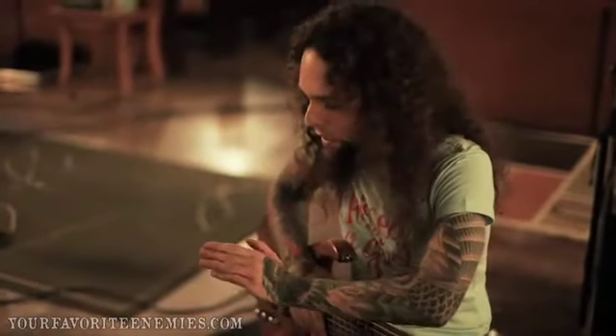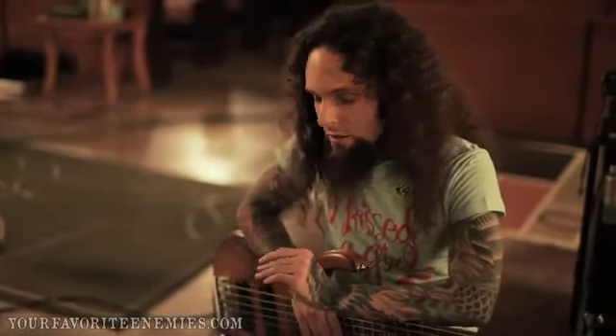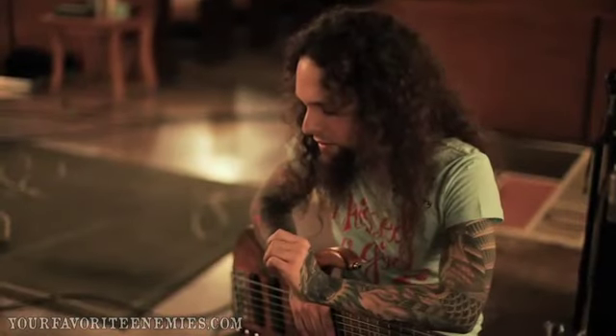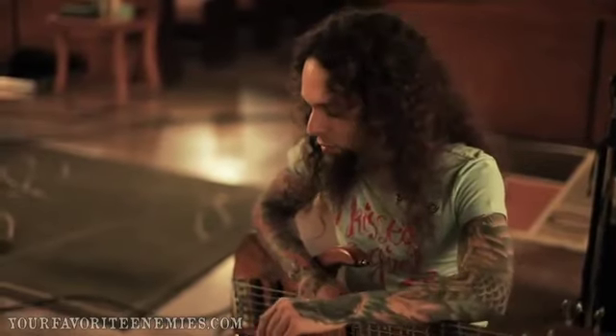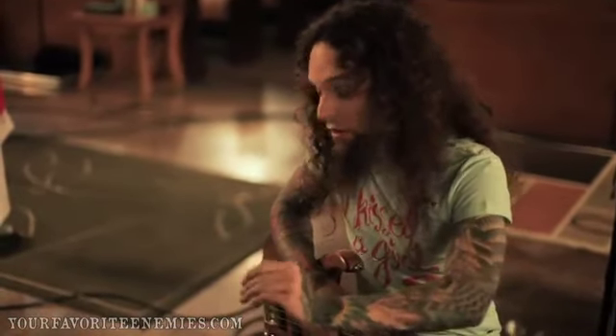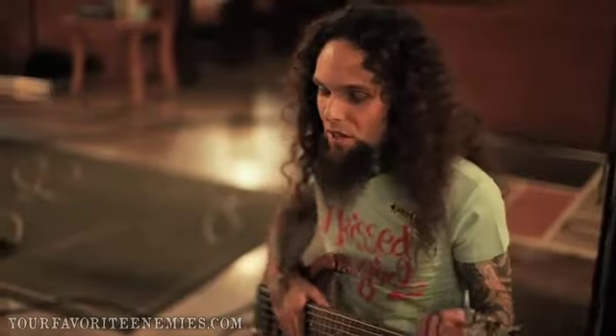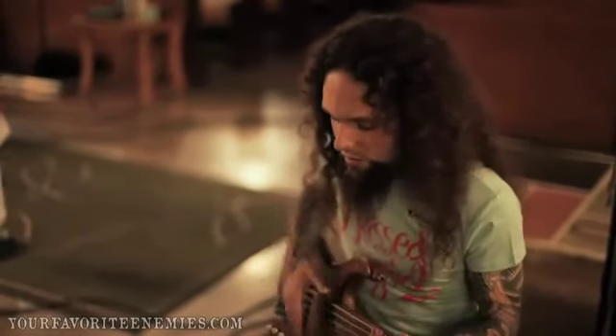I'm going to talk to you about one specific pedal that I go crazy with — it's called the VT Bass. What I need to tell you before I play is that this pedal is more than a distortion box. It simulates an amp and it has the SansAmp technology in it, which came from Tech21. It's a simulation of a tube amp, but it's all analog — no digital. It sounds so real and so warm. I love this pedal so much that it's almost always on because it gives so much personality to the sound.